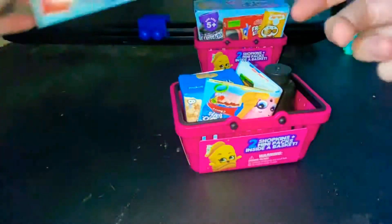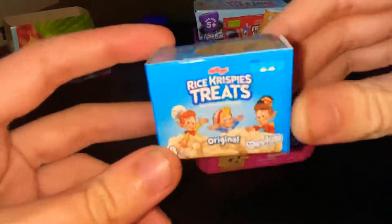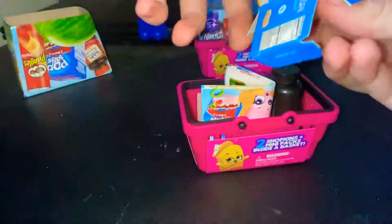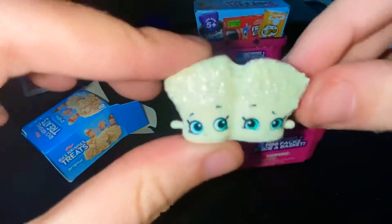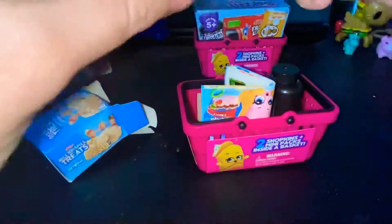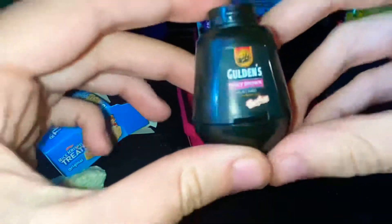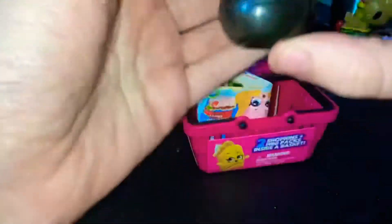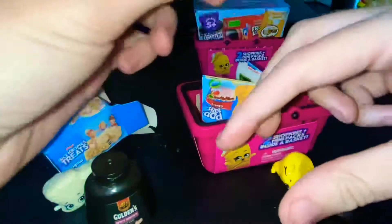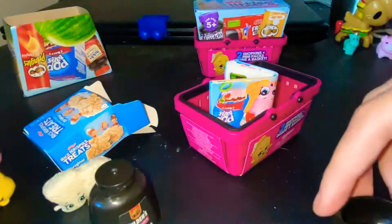First we have the Rice Krispie Treats, and you can open it from the bottom. In it you have the little adorable conjoined Rice Krispie Treats — very cute. And then we have some spicy brown mustard. It's not focusing, but here it is — very cute, winking at the camera.